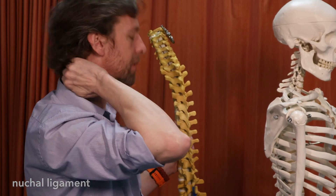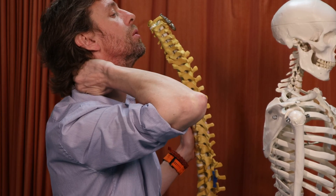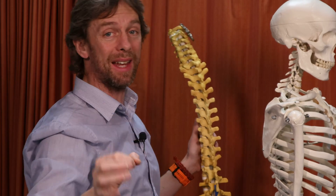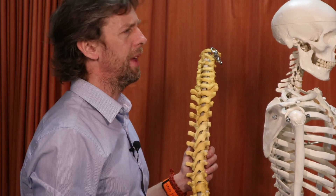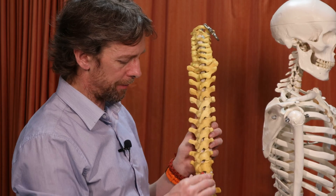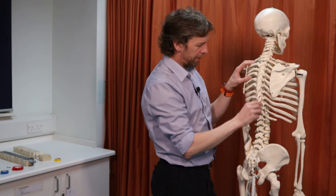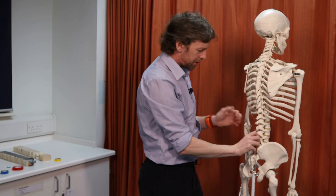You can actually feel the nuchal ligament: if you move your head and palpate the spinous processes of your cervical vertebrae, as you flex you can feel a band of connective tissue sticking out — that's the nuchal ligament. It's more of a thicker wedge of tissue, much stronger, probably helps hold the head up and is also a big attachment site for the muscles of the neck in us bipedal humans. So: the anterior and posterior longitudinal ligaments, the ligamentum flavum, the interspinous and supraspinous ligaments are the ones you need to know about.